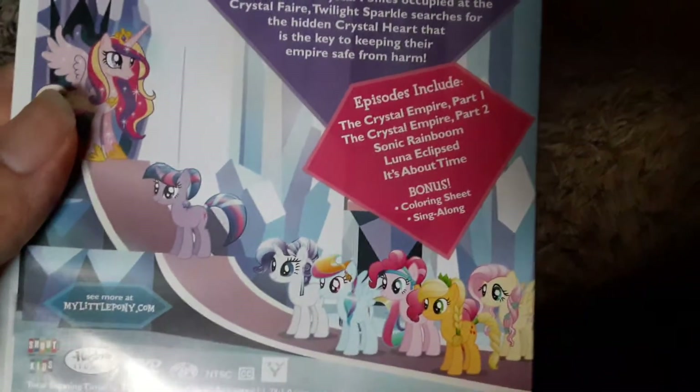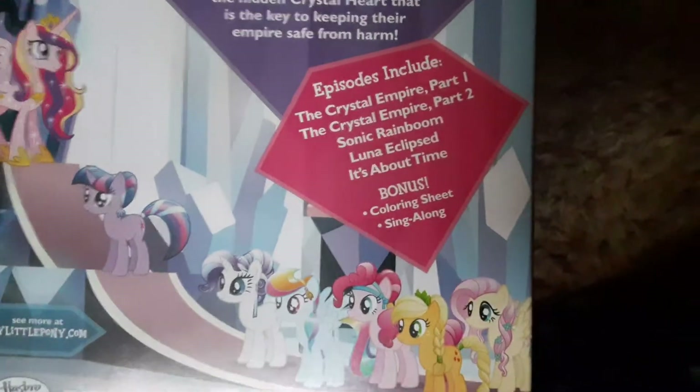The episodes included in this are The Crystal Empire Part 1 and Part 2, which is the Season 3 premiere. By the way, Friendship is Magic Part 1 and Part 2 is the series premiere of My Little Pony Season 1. Also included are Sonic Rainboom — pretty good episode — Luna Eclipsed, which was probably one of my favorite episodes from the second season, and It's About Time, another one of my favorites. Bonus features are a coloring sheet and a sing-along.